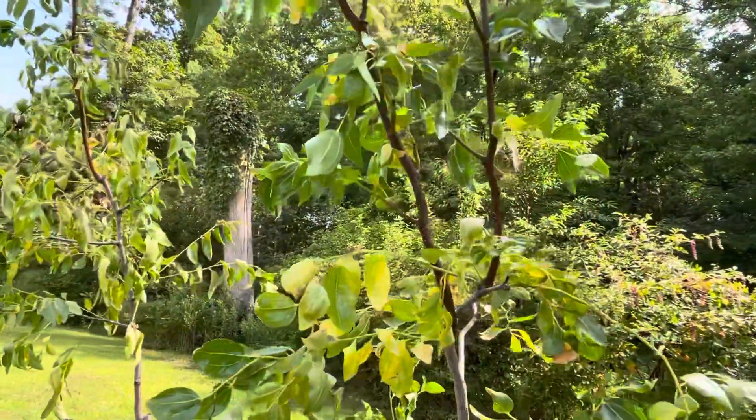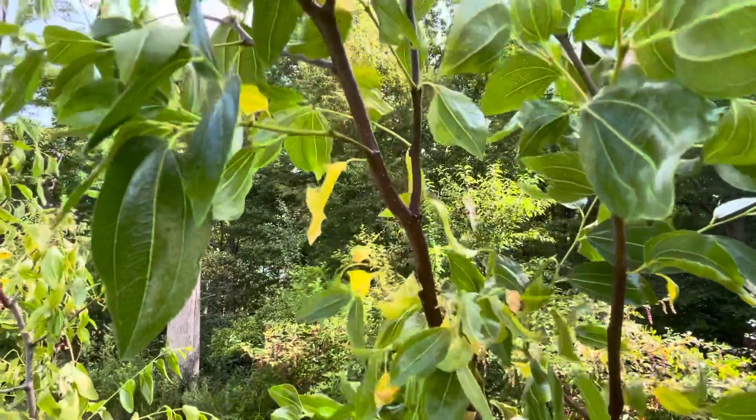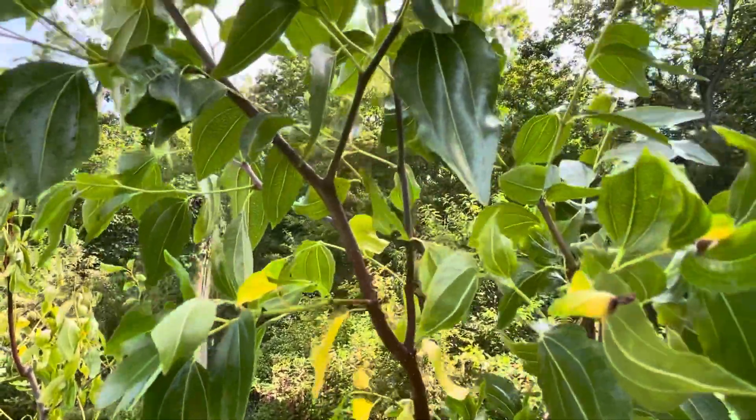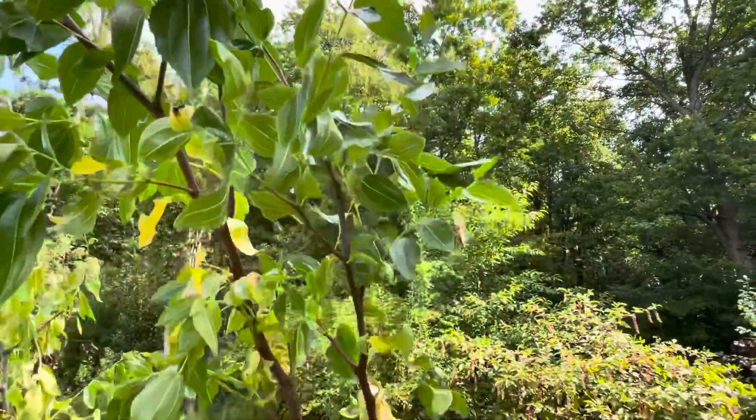Autumn Beauty — same situation. Leaves are turning yellow. No flower, nothing at all.